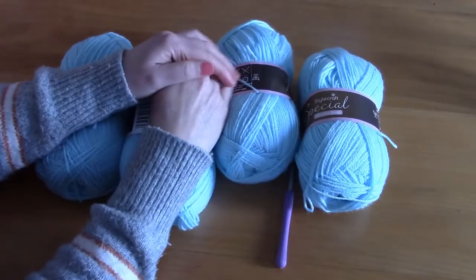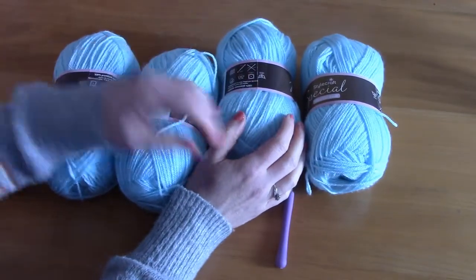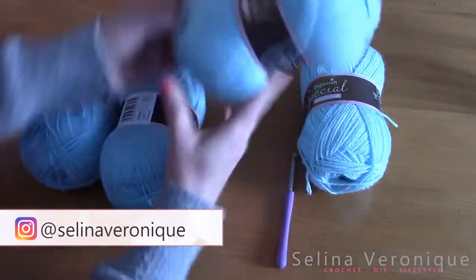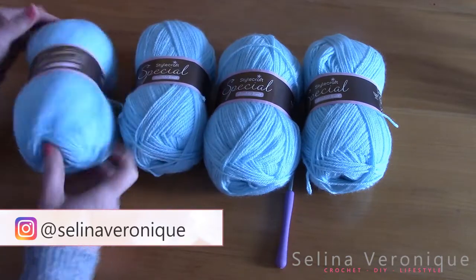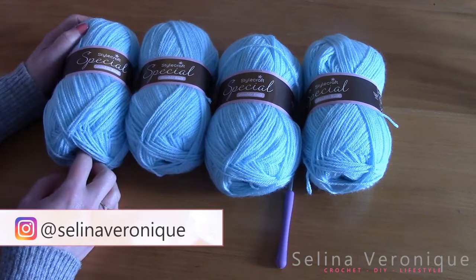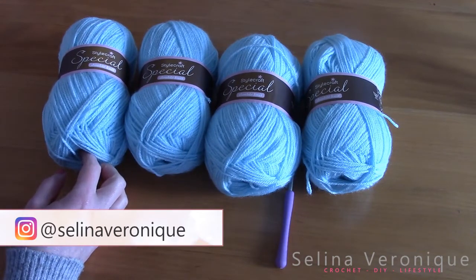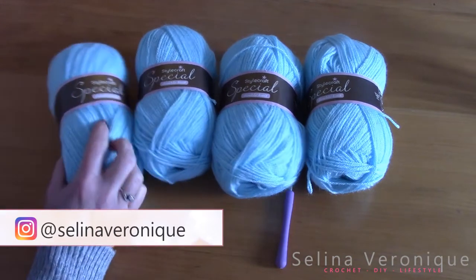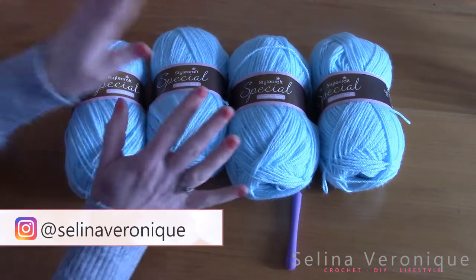Hi everyone! Welcome back to one of my videos, this is Selina. I release a crochet tutorial weekly and today I'm releasing a special giveaway video, so I hope you enjoy it. I'm giving away to celebrate reaching 10,000 subscribers on YouTube — thank you so much for following me and for supporting my crochet journey. I truly appreciate it.